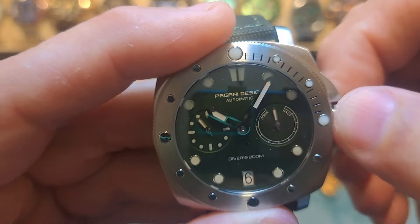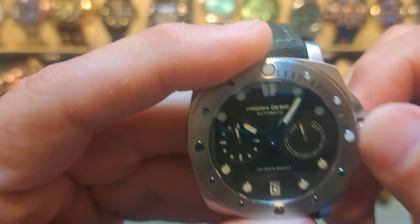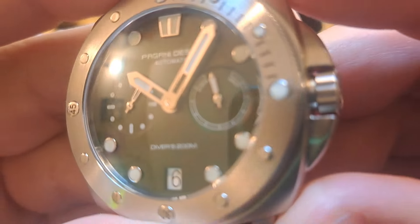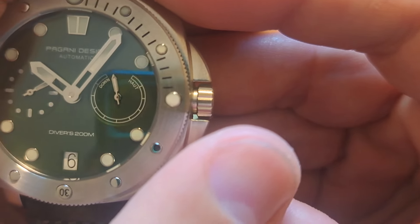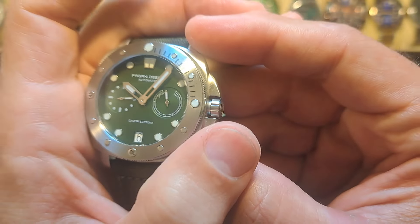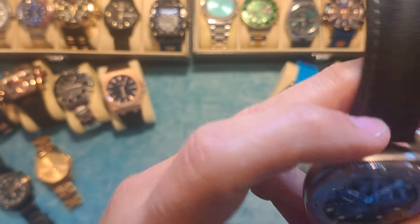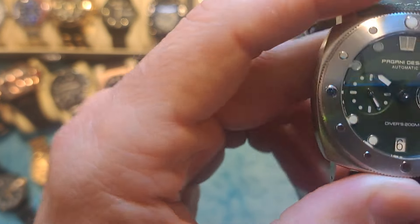The other sub-dial is actually a power reserve indicator. As you wind it, it goes to full. So you've got your full and your empty — basically it tells you when you're running low and when you're topped up. I think that's a great touch they've added to the watch.